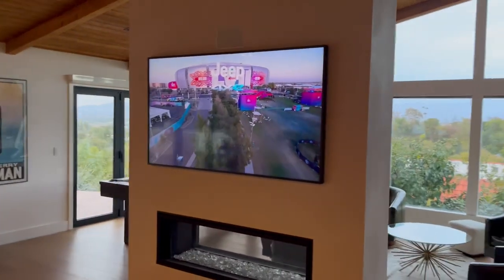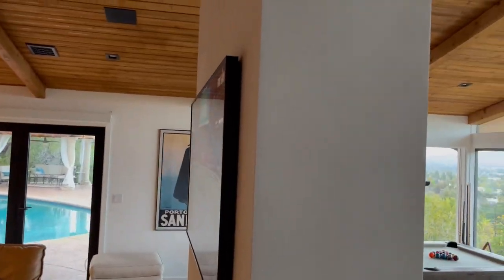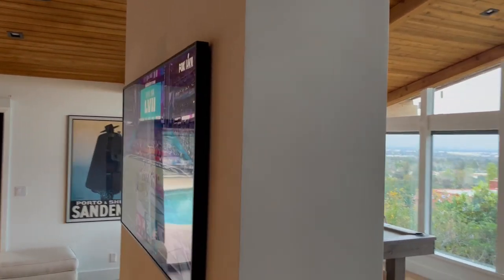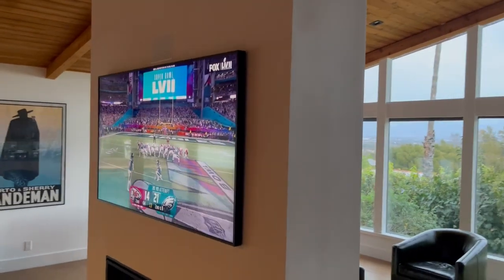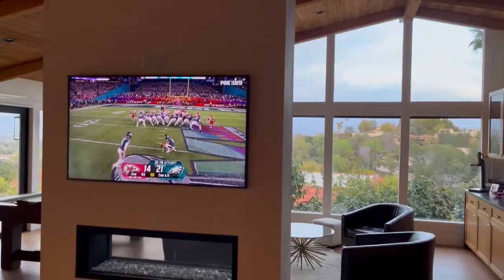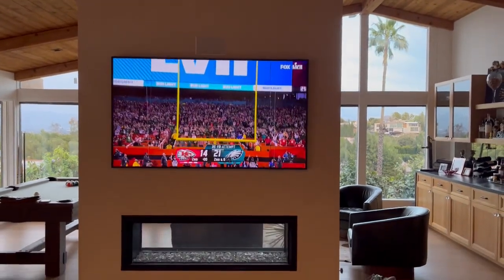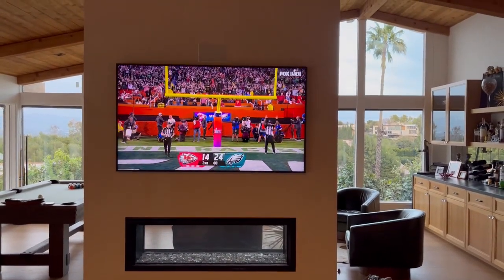We've been watching this TV for about a week now. He really loves it, and I love it. He's had it for several months now. It's a really nice TV — crystal clear, beautiful. Highly recommended, truly. Hope this video was helpful. Thank you for watching.